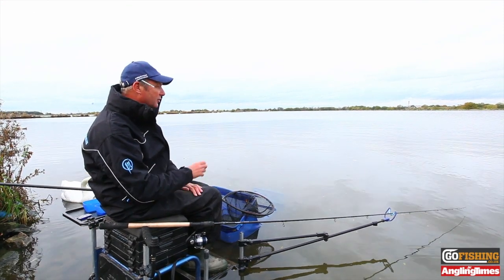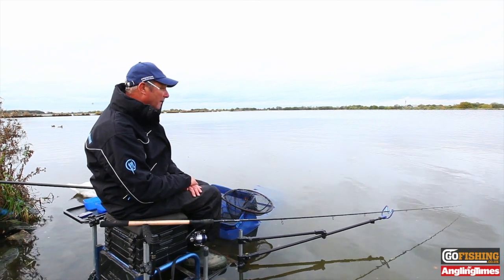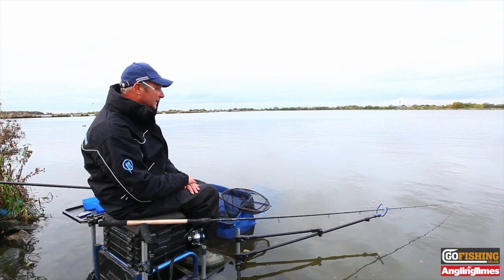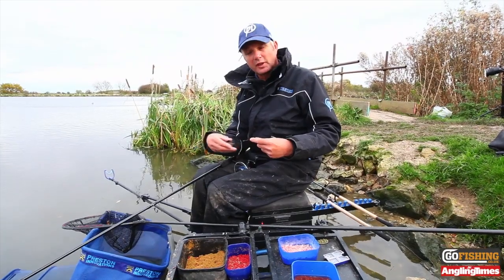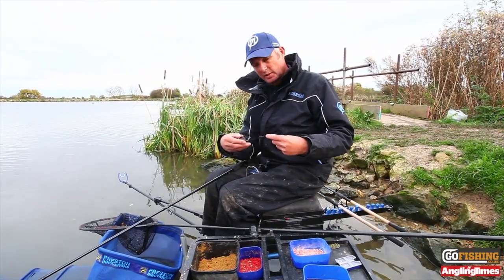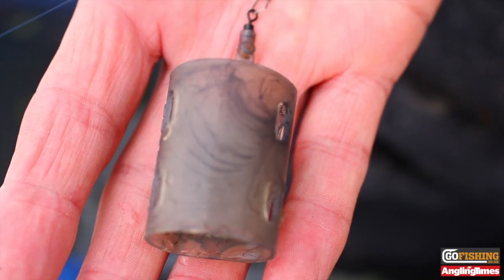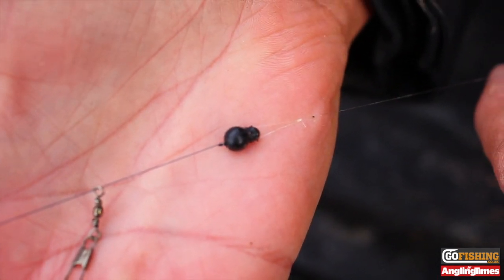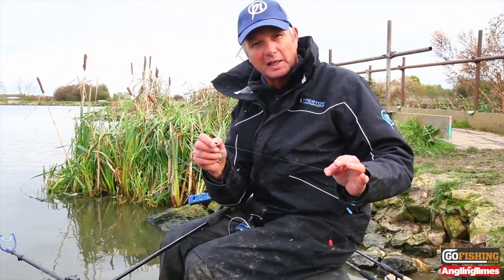We've got a 50cm hook length, open ended feeder, and it's great to come out and have a little practice. It's a basic standard setup. SIPS rules say you've got to use an open or block ended feeder — no method feeder — and the feeder's got to be free running. I'm using an open feeder with a clip so if I want to change the size of feeder I can, which is quite important. It goes onto a quick change bead, one of the nicest little inventions ever made, and a 50cm hook length — that's the minimum allowed in SIPS rules.